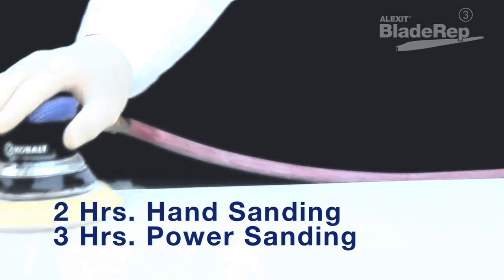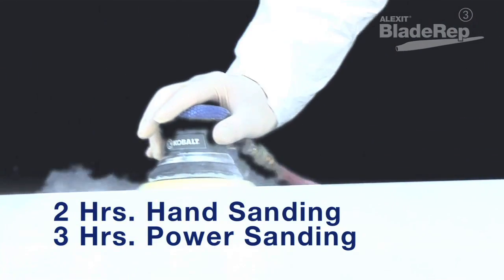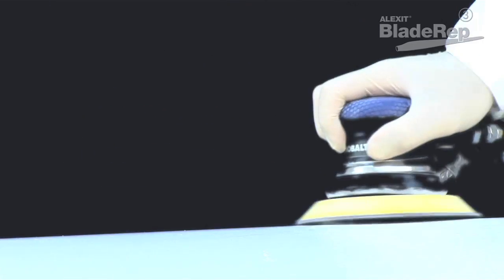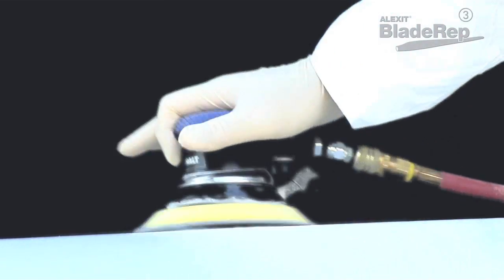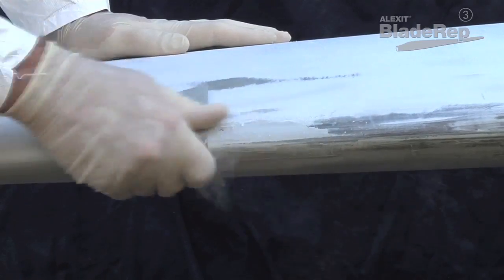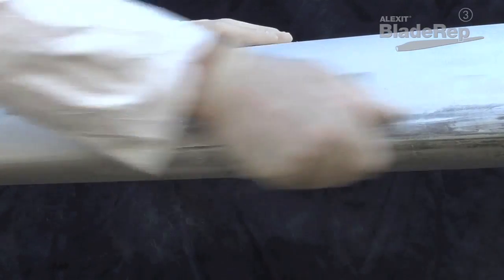Allow Profile Filler 3 to dry at least two hours if hand sanding, or three hours if power sanding. Sand with 120-grit sandpaper to a smooth profile. Repeat this process as needed to build up a level profile consistent with the aerodynamic characteristics of the blade. All applied product needs to be sanded before moving on to the next step.